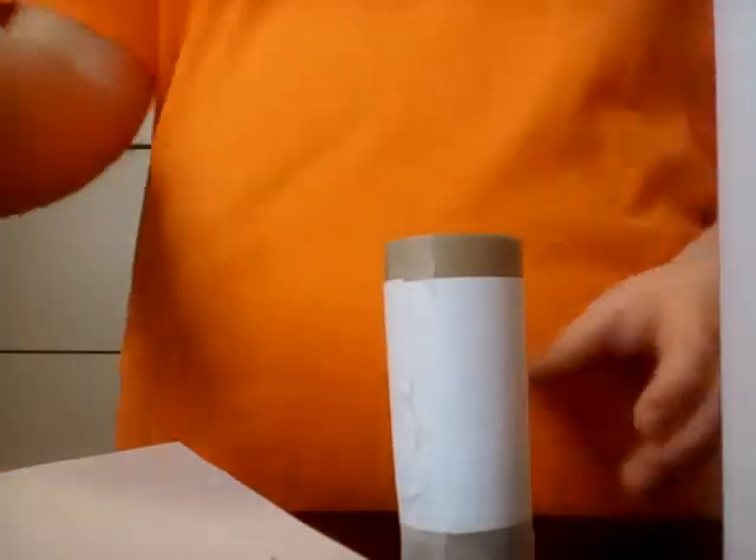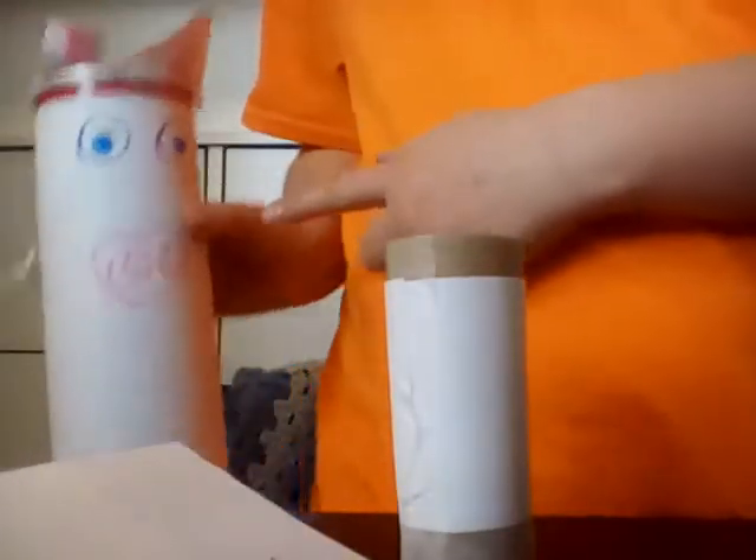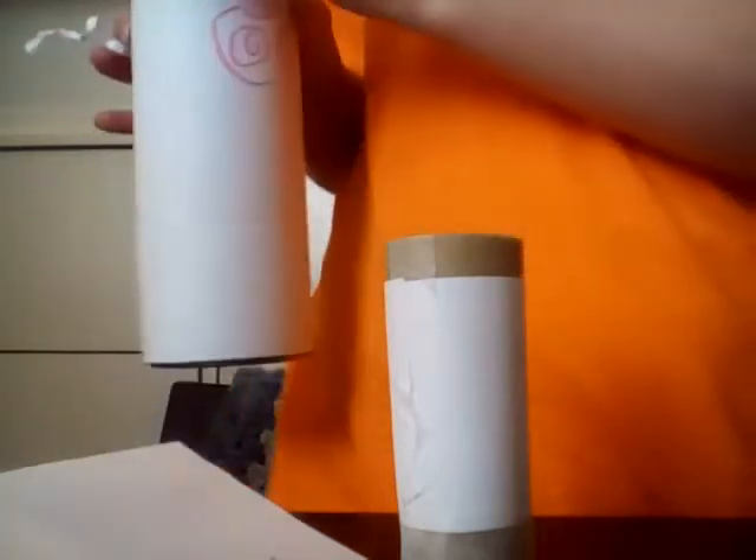Today I'm going to be showing you how to make a piggy bank out of a toilet roll. In my last video when I made a Pringles piggy bank, I said that I'm gonna make this one too.